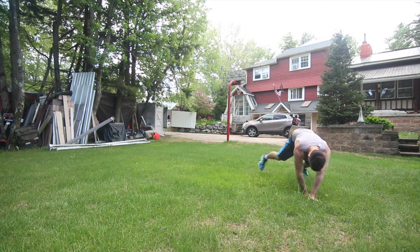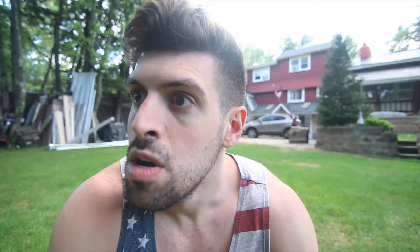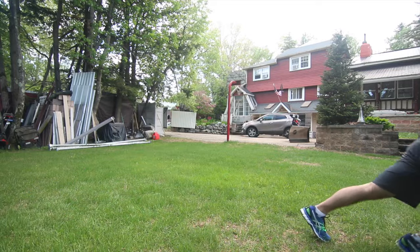It doesn't really matter — you can mix it up, you can go sideways, you can go forward, you can go backwards. Just do this around the lawn a few times and you'll feel the old burn. Focus on pushing off with your legs and feel the squeeze in your butt. As with all workouts, make sure to activate the muscle groups.